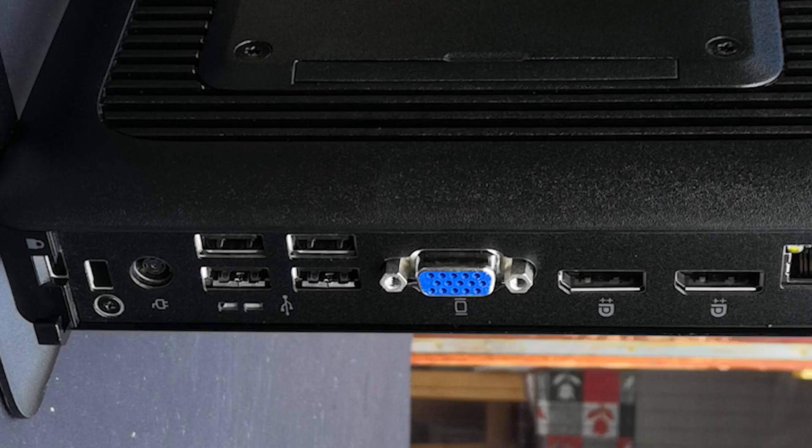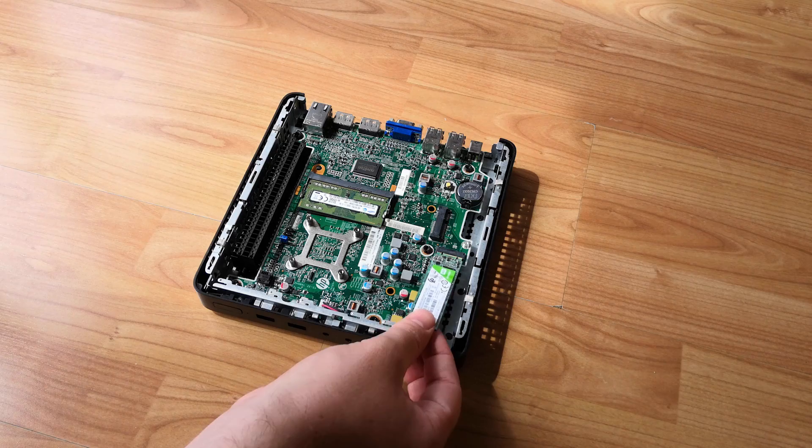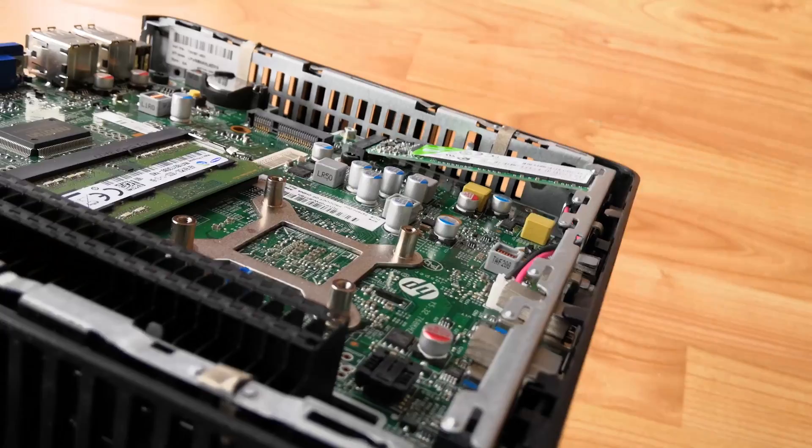I opted for a 240GB M.2 SSD which was not only bigger in size, but — bigger in size. I should have thought this through a little more, but with some persistence I managed to get this little drive in here almost perfectly. Okay so it's not ideal, but if it works, it works. Let the suffering — I mean fun — begin.